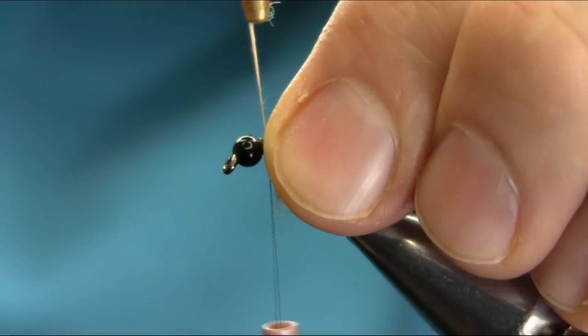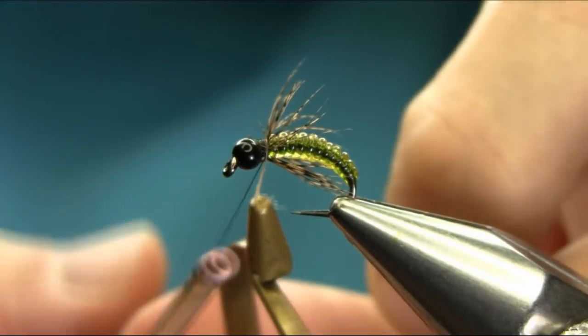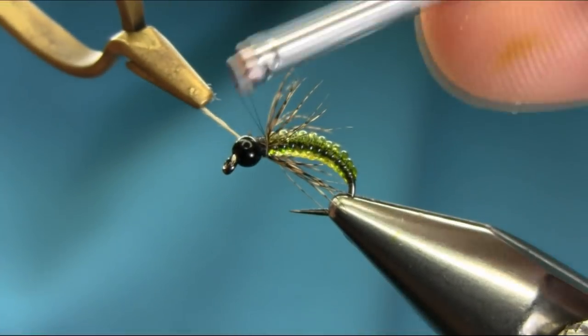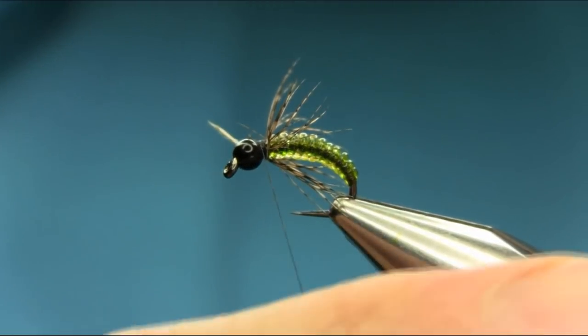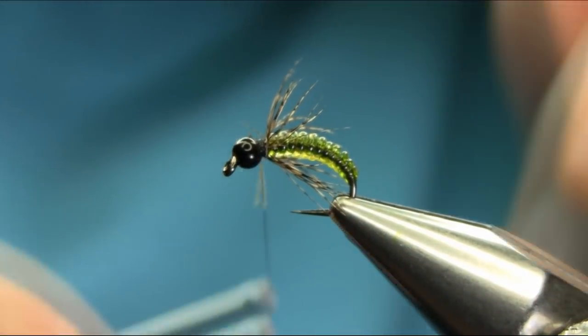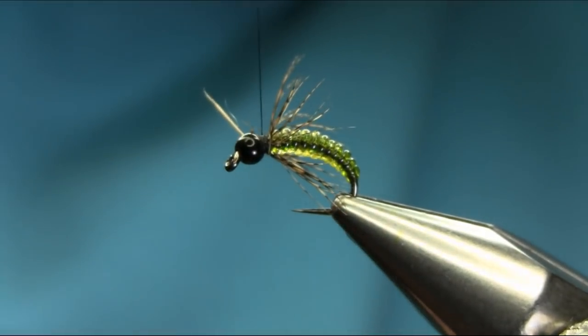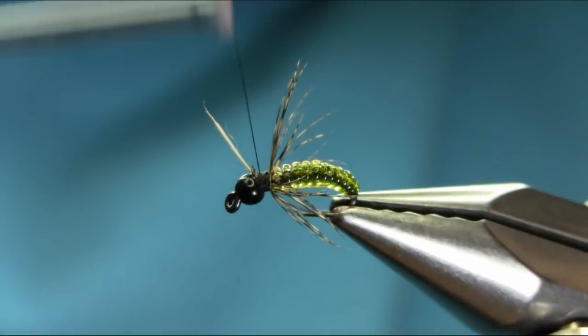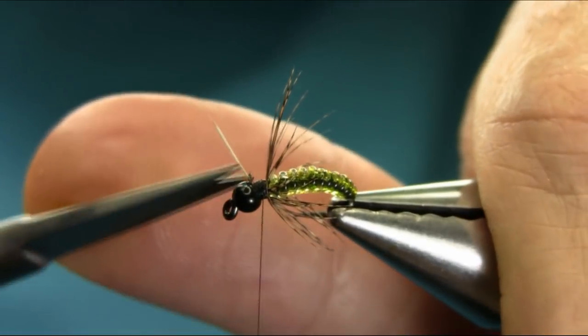Make sure all the fibers are facing backward. Take your time. Cut this stem off.